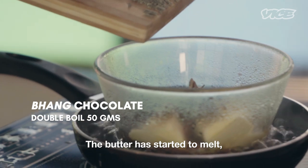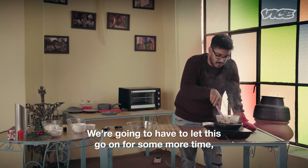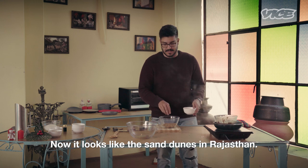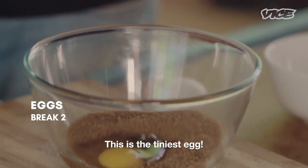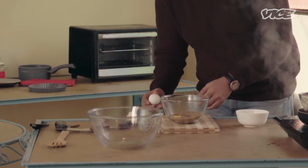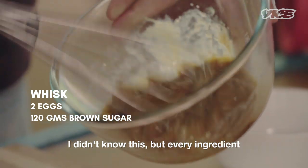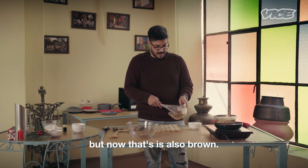The butter has started to melt. There are still some small pieces of chocolate left to melt, so we are going to let this go on for some more time. We shall move on to the next process: break two eggs and mix with the brown sugar. Now it looks like the sand dunes in Rajasthan. This is the tiniest egg — I don't know what sparrows they are eating in Rajasthan. I didn't know this but every ingredient in a brownie eventually looks brown only.